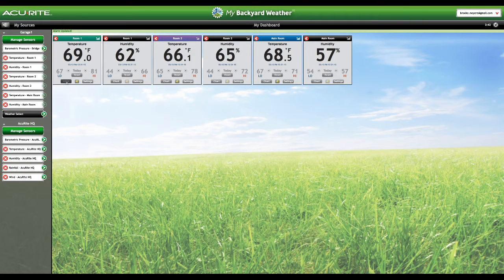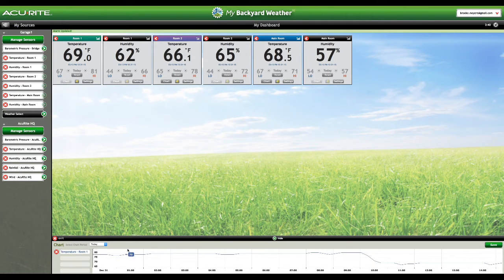There's a chart here. I like to know what my temperature has been for the last week, or I can do month, or I can do custom — I could even do a year if I wanted, provided I have all those data points. Let's look at where my temperature has been for the past month.